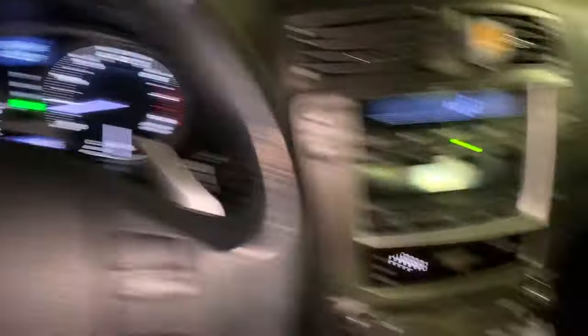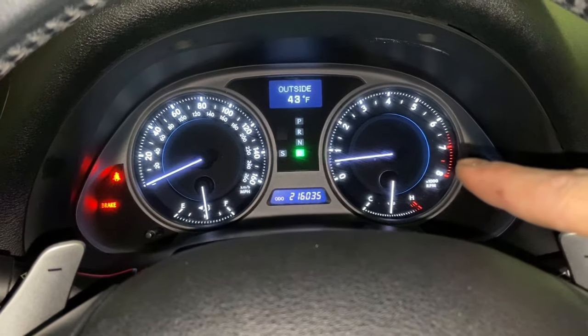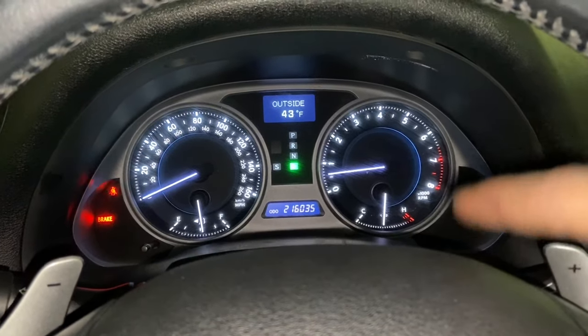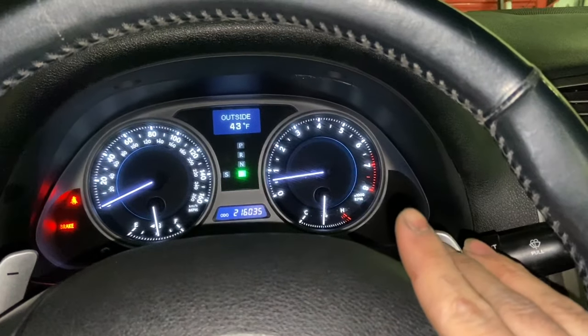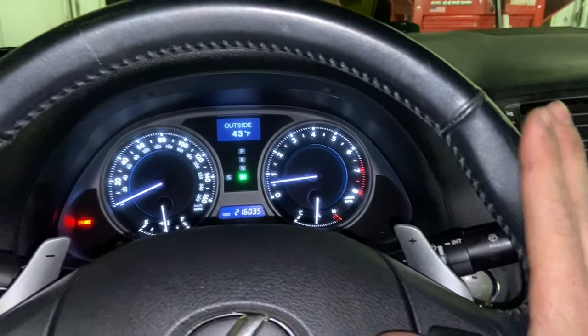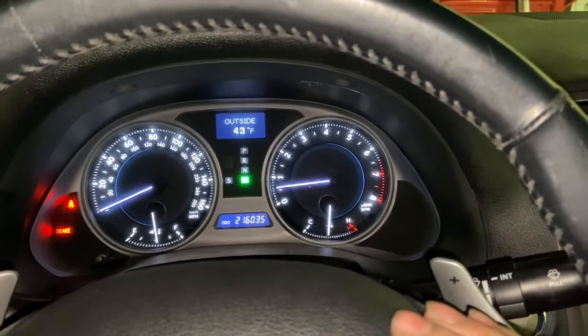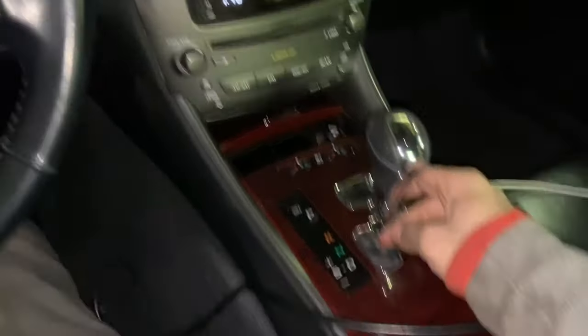Now you're gonna let off the brake. You're gonna notice that the RPM is gonna drop down very low. You're gonna wait for three to four minutes — I would say three minutes is a good number to start with. After that, you're gonna shift it to neutral.